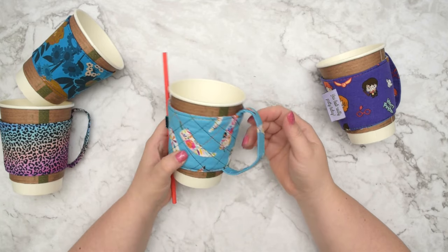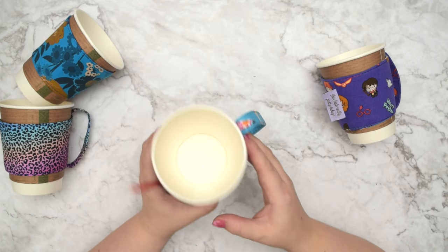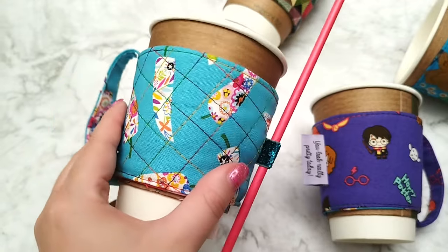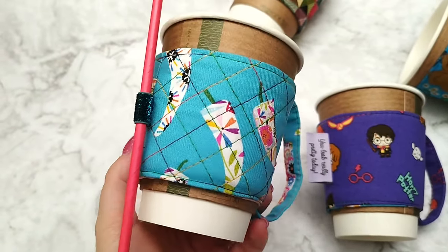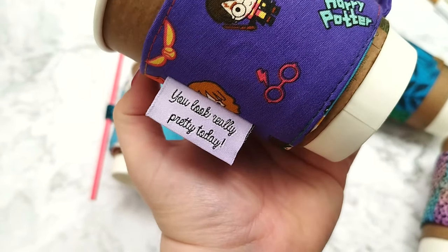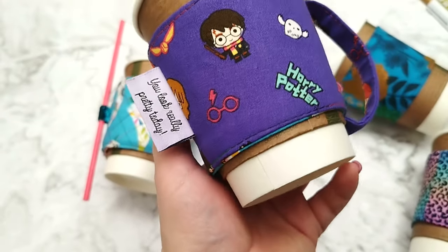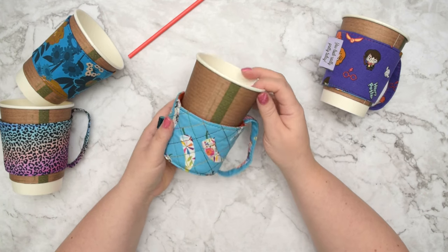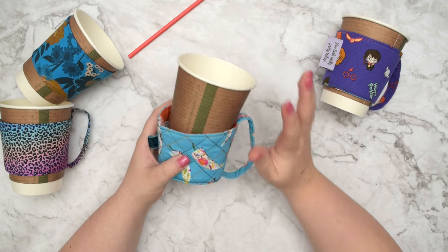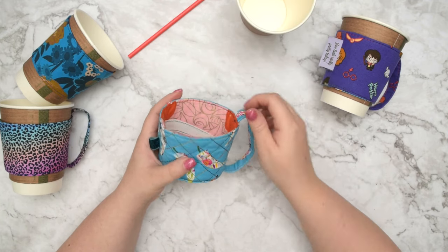I like to add a handle to mine so it is nice and secure. And sometimes I even add a little elastic on the side to hold my straw, or a pretty label with a cute message. If you worry that your sleeve will fall off the cup while you are using it, don't worry, I have a great solution.